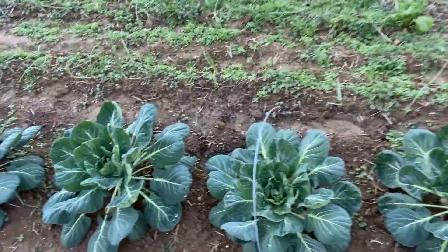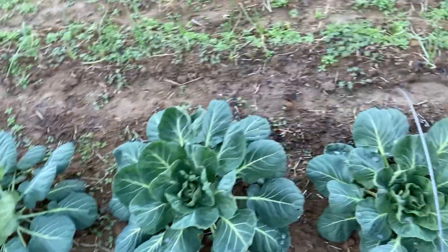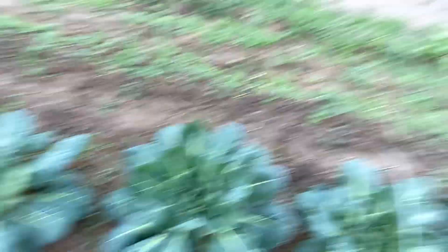Look at my brussels sprouts — they don't seem to be missing one bit. I don't see any burn on them. They look really good. I'm really proud of that. I'm looking forward to seeing how these brussels sprouts do this fall, even with all the cold.